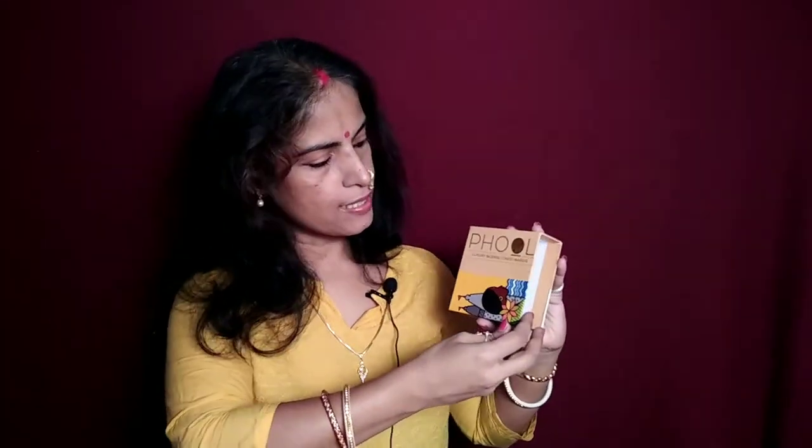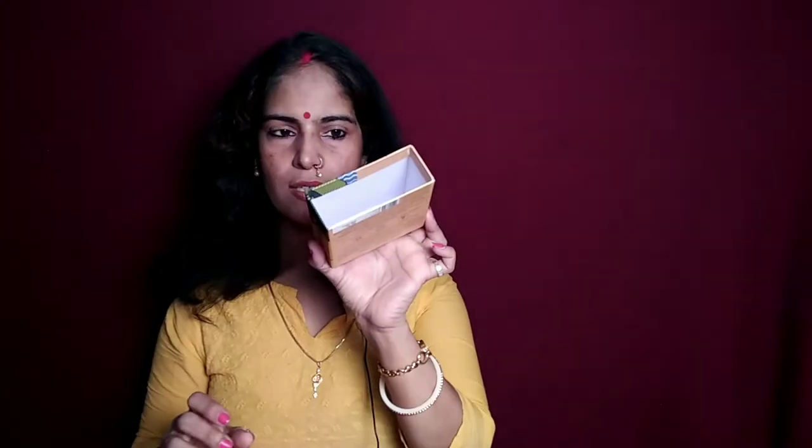This Nargis has 40 cones and the packaging is really beautiful. It says Phool luxury incense cones, Nargis. Then it says made from temple flowers, their logo again, and on the side is the name of the variant: Nargis. I think you can even reuse the box to keep your knickknacks or jewelry — it's very much reusable.